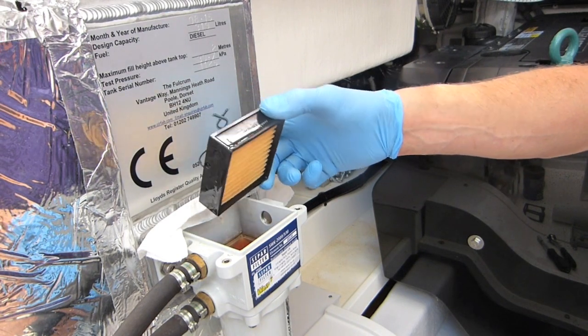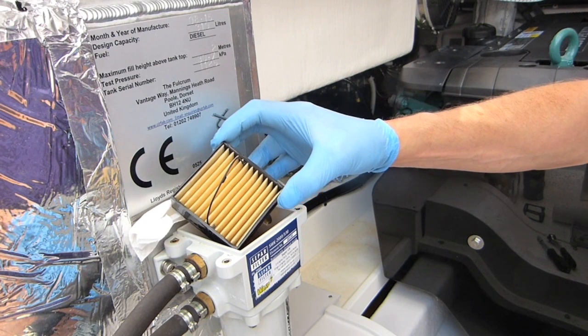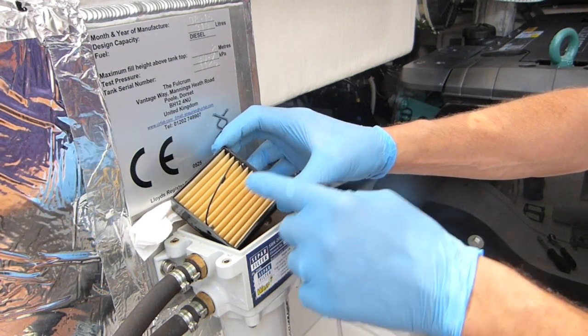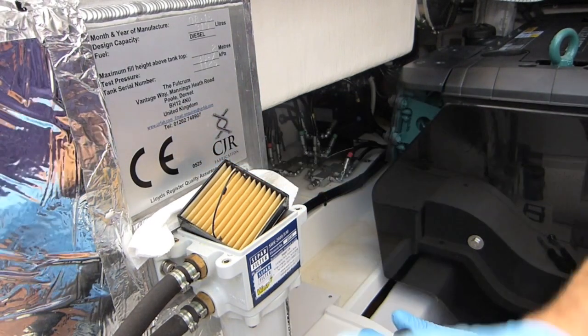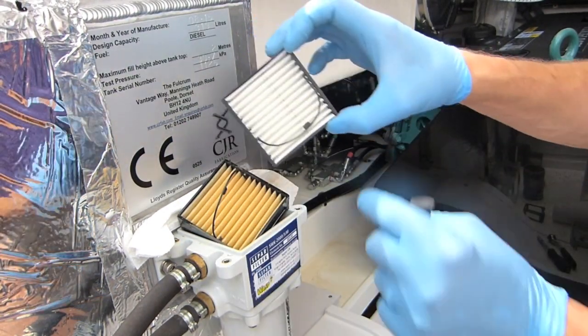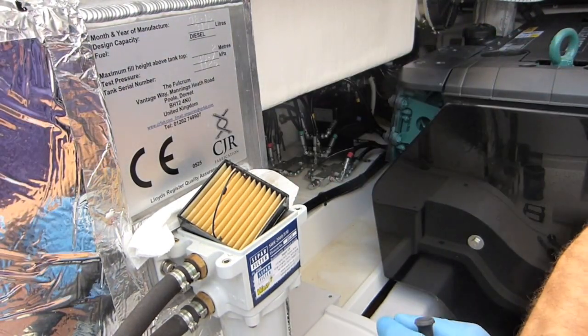Here's what the filter looks like — this is what gets bunged up. This one's nice and clean so we can actually reuse it. If it was poor it would all be black inside with quite a bit of contamination. A brand new one looks like this — you can see it has the little handle on top allowing you to pull it out, which makes life easy.